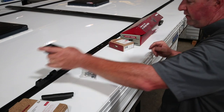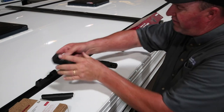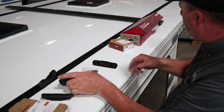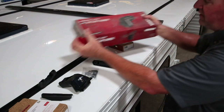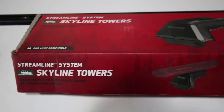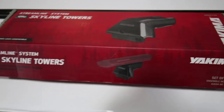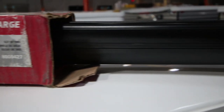The towers are located here. These are the Yakima Streamline system — they're Skyline towers, that's part of the Streamline system. That comes in a box of four towers. The part number is 8000148 — Skyline towers.